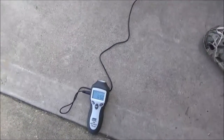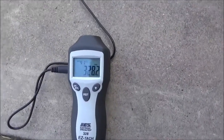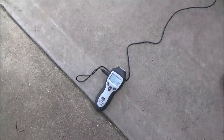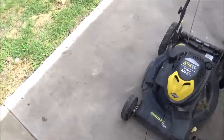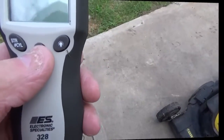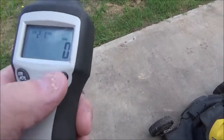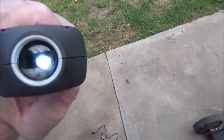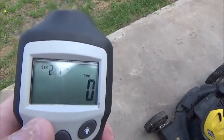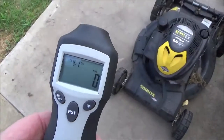You want to get the RPM to about 3,250 on this particular model, give or take 50 RPM. 3,270 — that's pretty good. Go ahead and reset, turn the flashlight part off, set it to 4-cycle single cylinder, and then we can do it wireless.